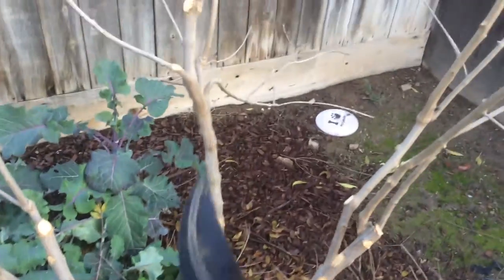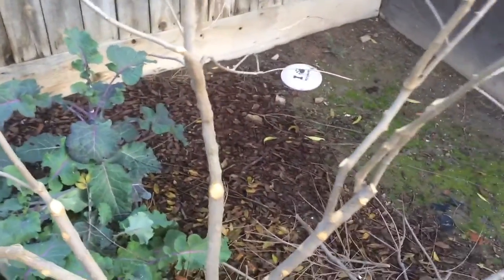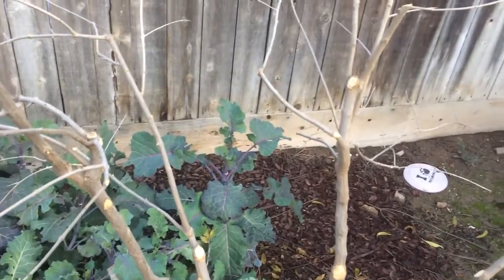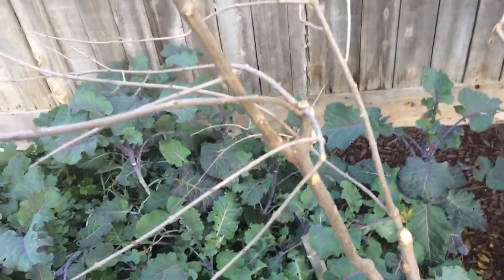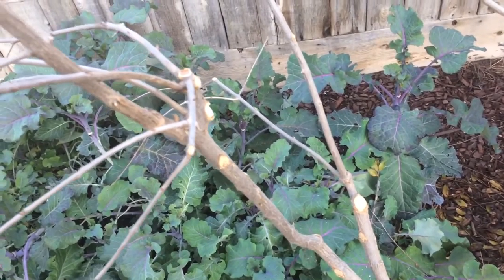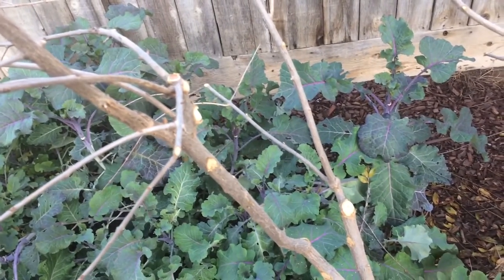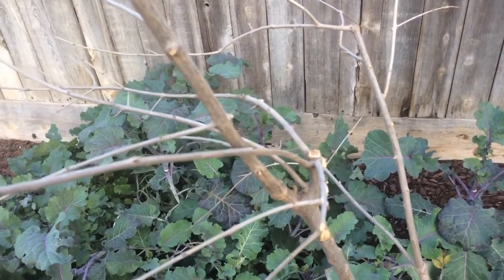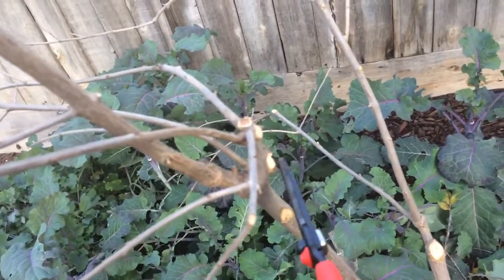You want an open center, just like any other fruit tree. Without sun, fruit doesn't get ripe. I didn't record while I was cutting, but this took about 20 minutes to prune. Any growth that grows inwards or vertical needs to be cut — everything needs to grow outward.